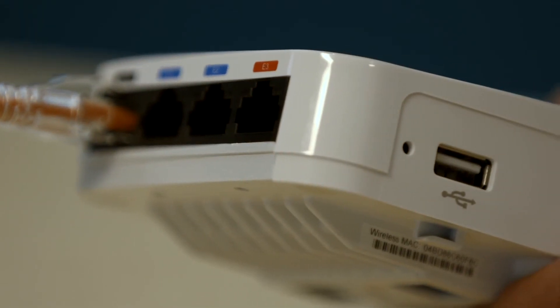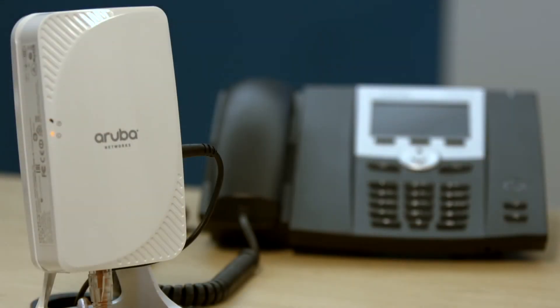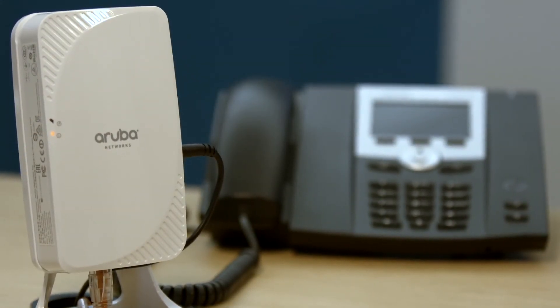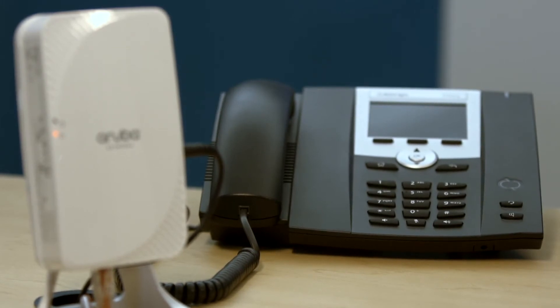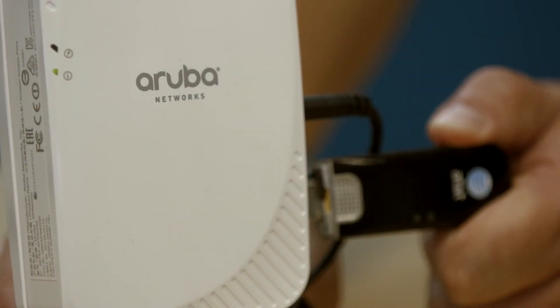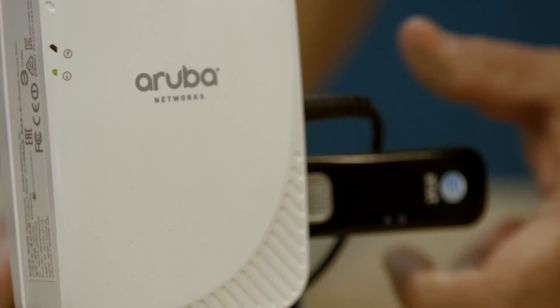Now, let's take a look for any extra ports you might have. If your IT department provides you a printer or VoIP phone, you can connect those devices to an available Ethernet port. If they also give you a cellular modem, you can plug that device into the USB port. You'll get further instructions in either of these cases.